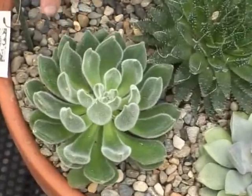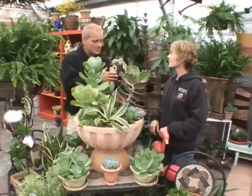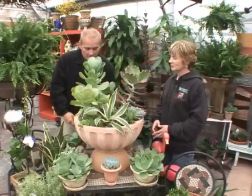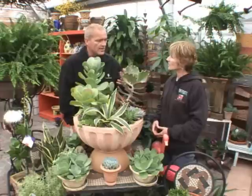And then there are ones where you don't really want to pet them because they're covered in spines — that was one of our producer's favorites. When you're designing a container, you look at texture, color, and all of that.